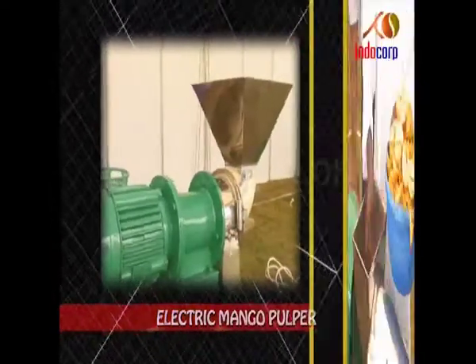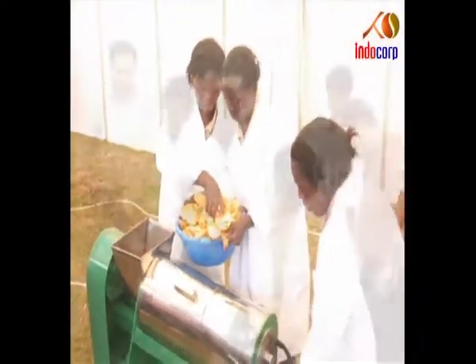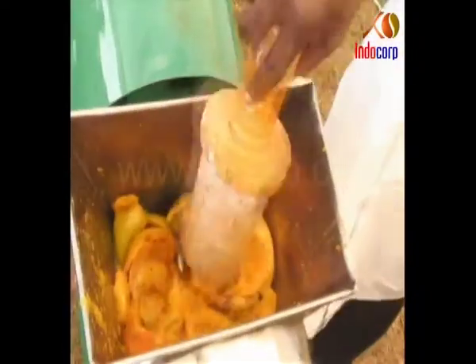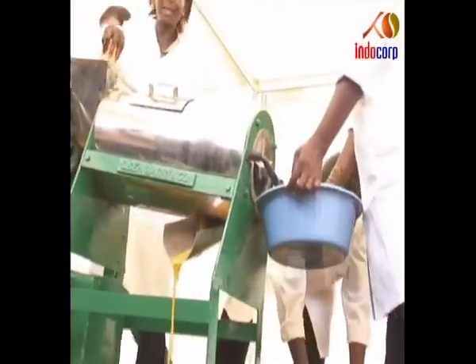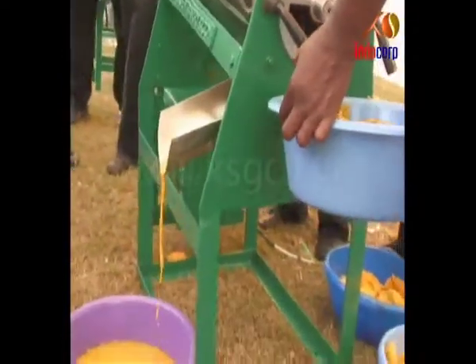Electric Mango Pulper. The sliced mango is put into the inlet of the machine, which runs on electricity. The machine separates the pulp from the mango. The pulp gets collected from one outlet at the bottom and the waste is discarded through a separate one.